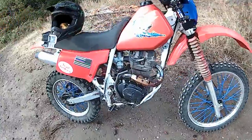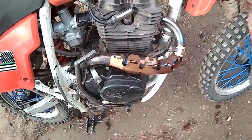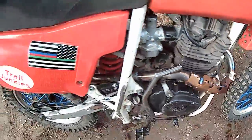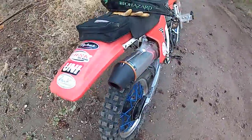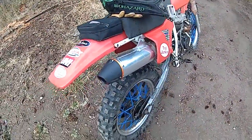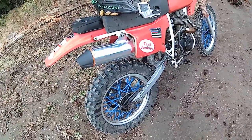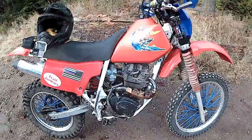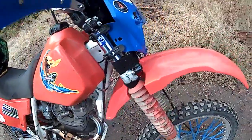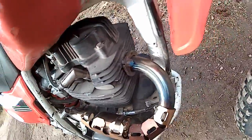This is an exhaust, also Chinese made. It comes with an expansion chamber, stainless steel, and spark arrestor. These are $130 shipped to your door. They look great. Like I said, they are off of a CRF230 and bolt directly into these motors, no problem.